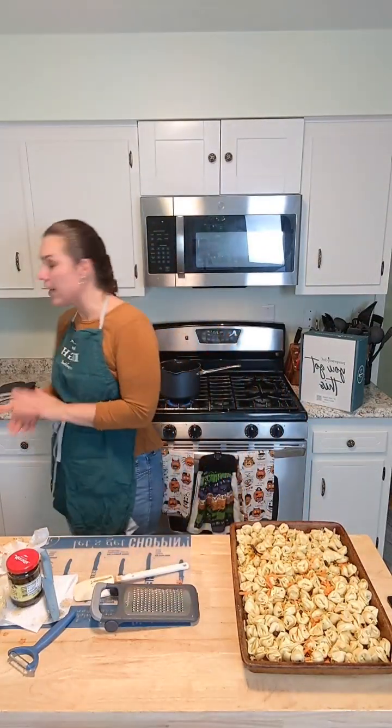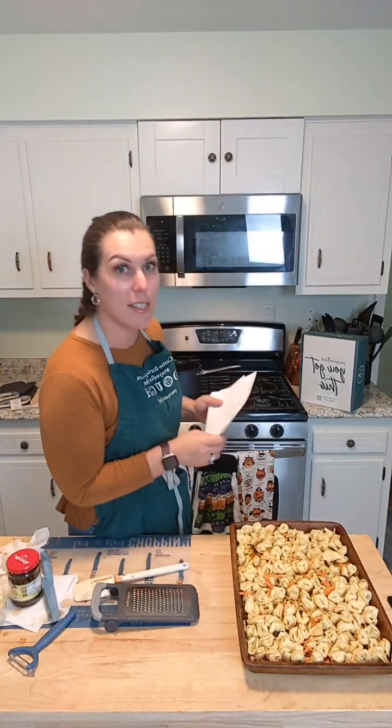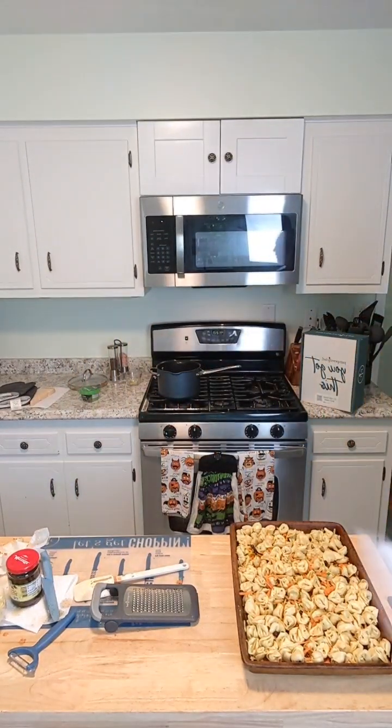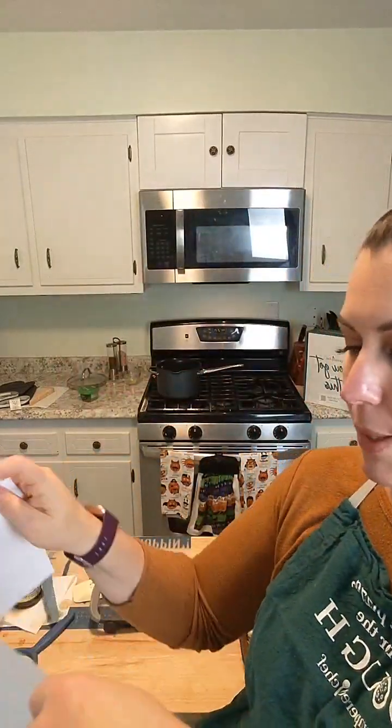We also need to do a drawing for last week. We don't have that many people sharing — so just saying, it's pretty easy to win over here. All you've got to do is share this video. The large bar pan fits two boxes of brownies perfectly, by the way. Keep the questions and comments coming!